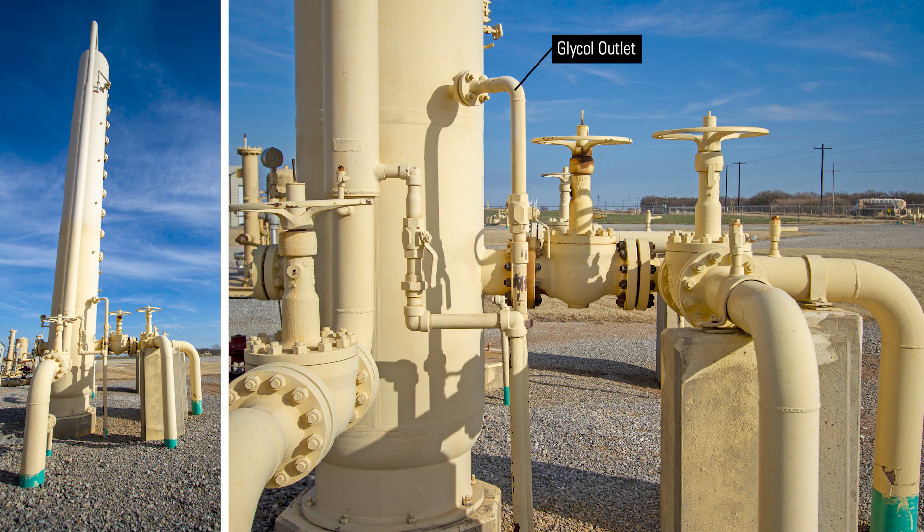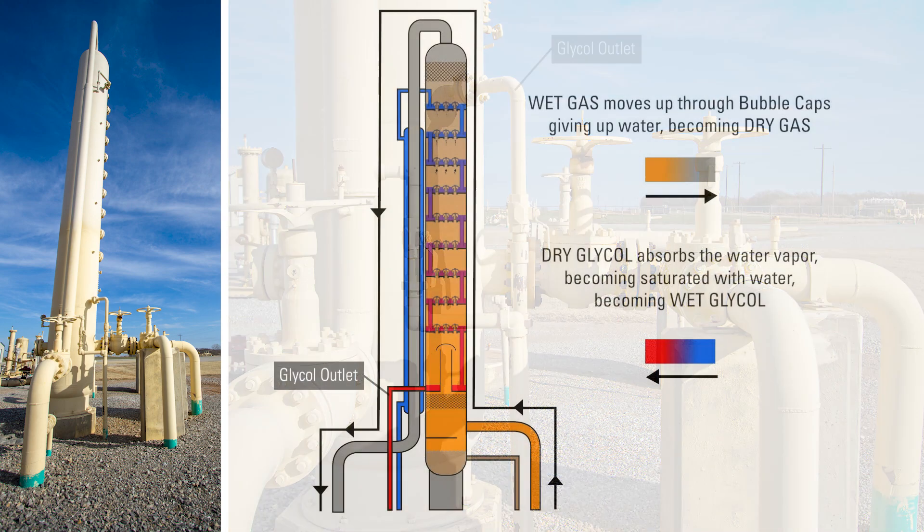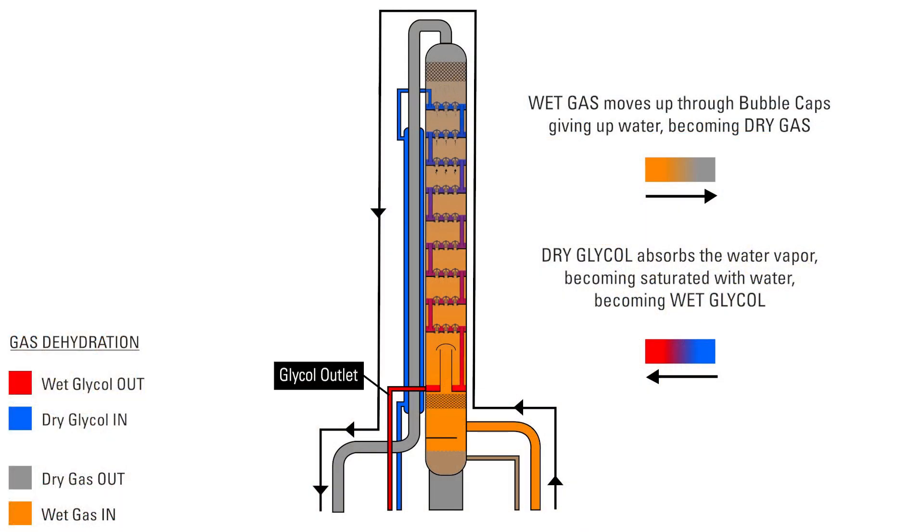One sure way to find out if the proper amount of glycol is being circulated is to close the valve on the glycol outlet piping of the contact tower and observe through the sight glass if the level in the tower is rising compared to what's normally circulated.